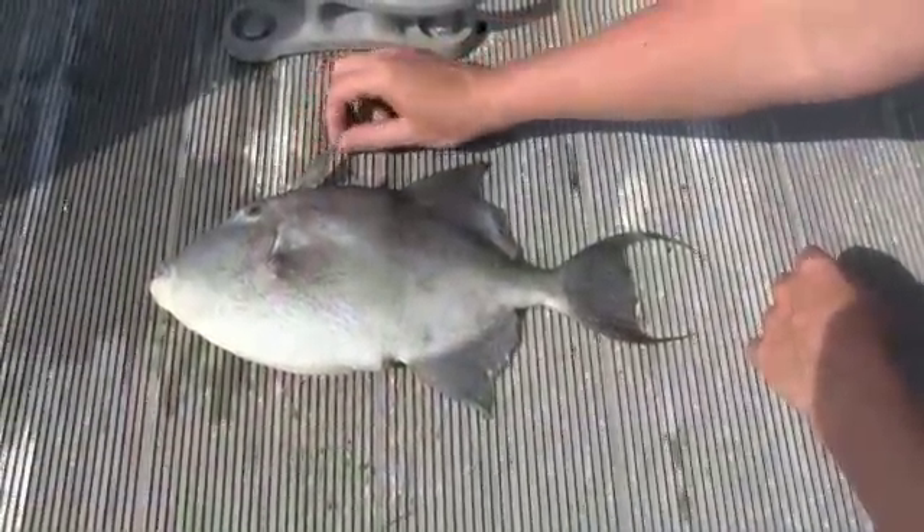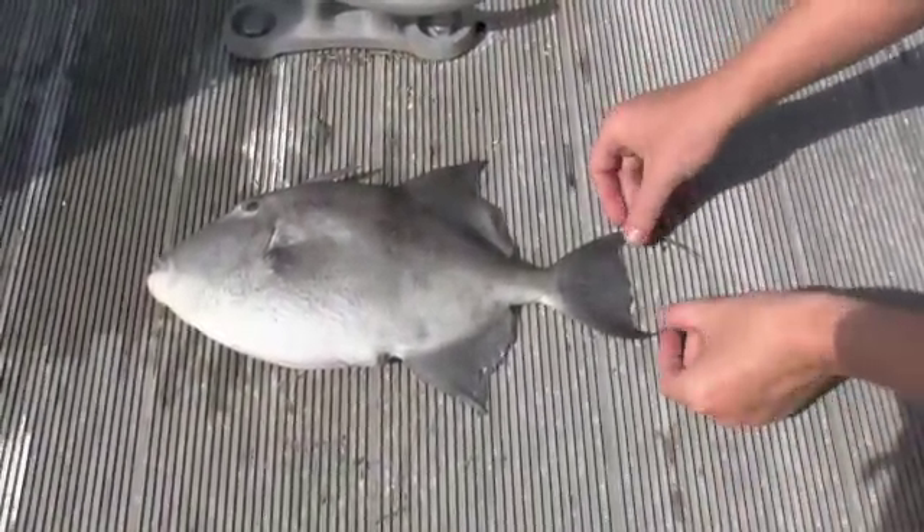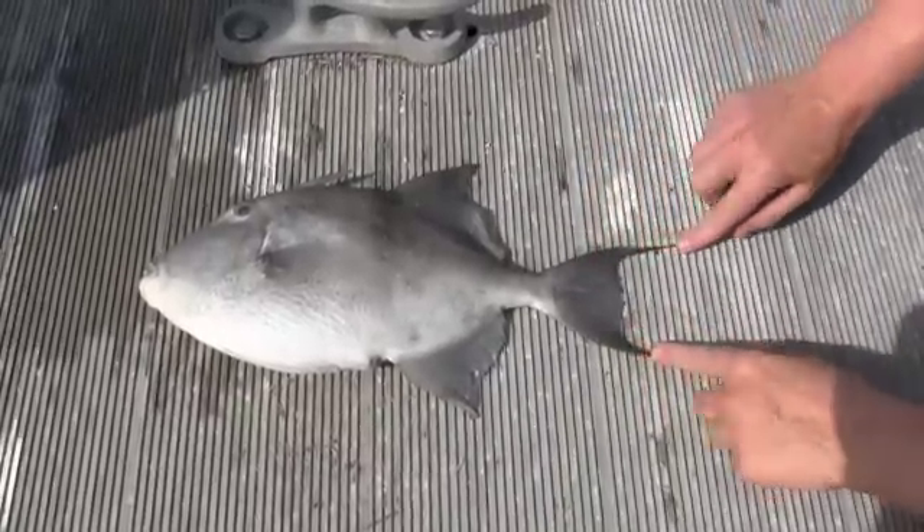So this is a triggerfish, as you can tell from this little spike right here. And you can tell that he's a gray triggerfish because he's got these long fin rays on his tail.